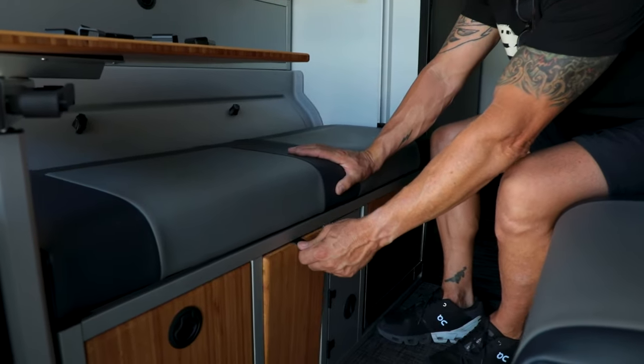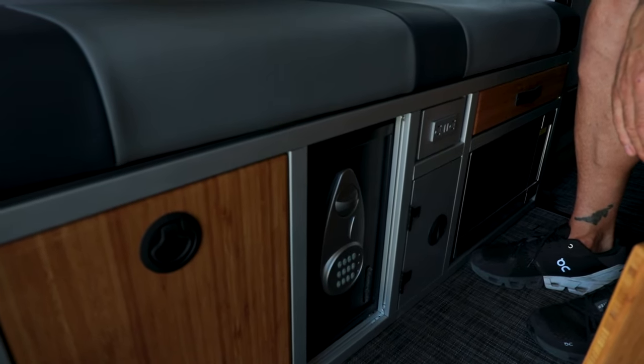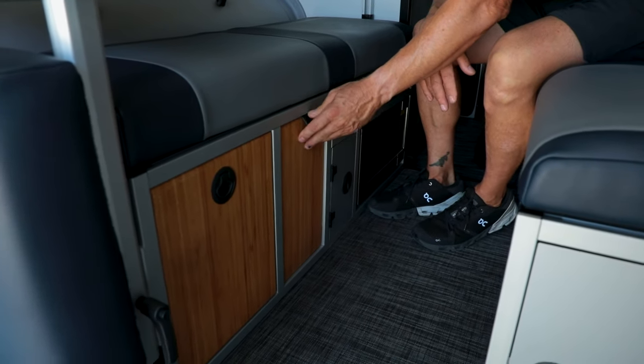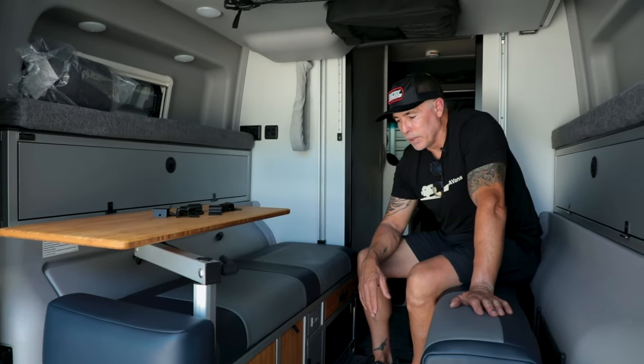Another really cool thing is the built-in safe. We bolted the safe down to it, so you have a full-on safe with a digital code. Pretty cool little setup.